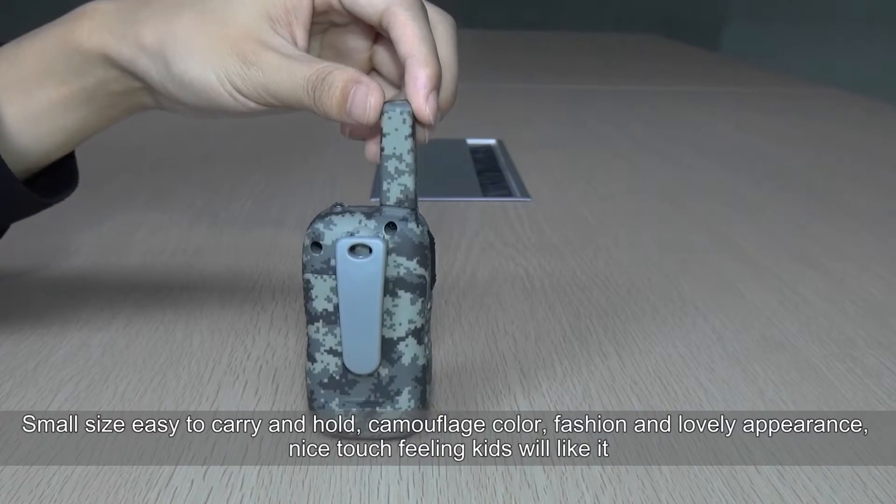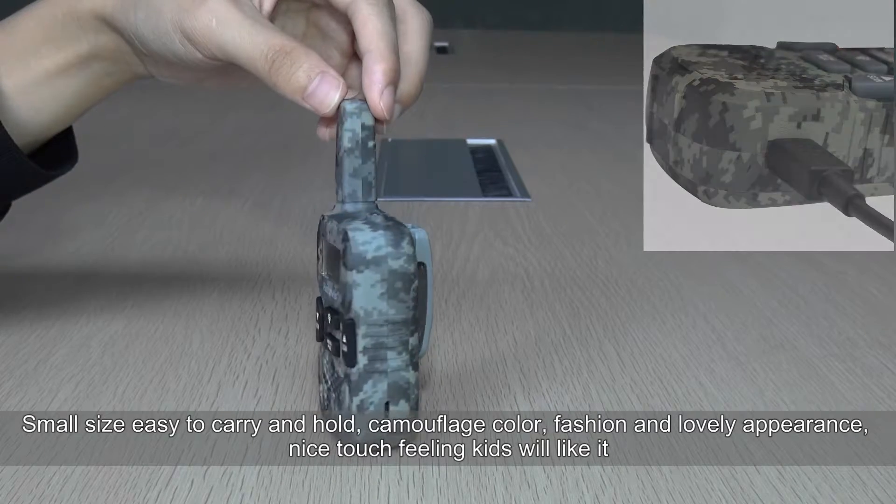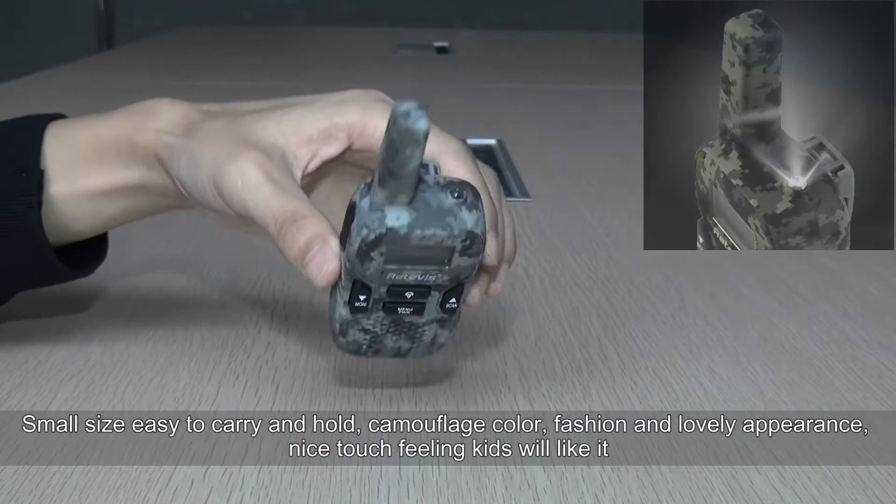Small size, easy to carry and hold. Camouflage color, fashion and lovely appearance, nice touch feeling — kids will like it.